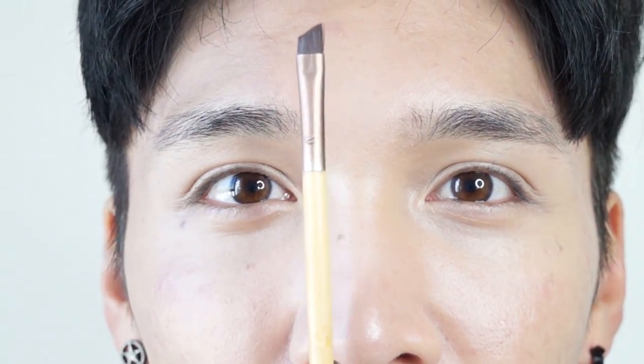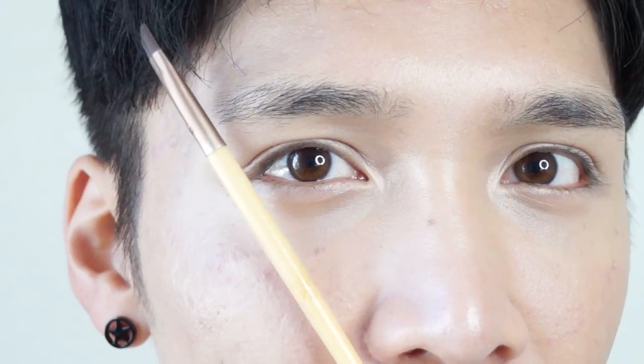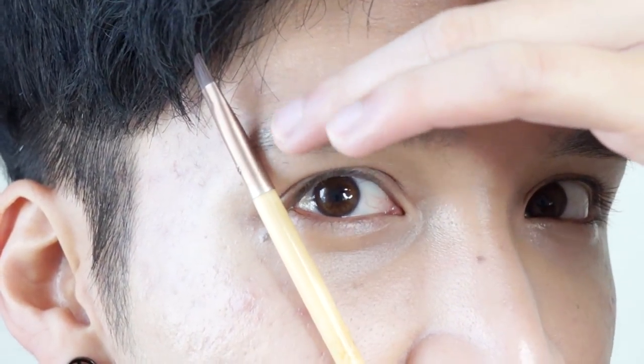I'm sure you've all heard of the golden ratio for eyebrows, where the inner part of the brow should start where the middle of your nose is, and the end of your eyebrow should follow the line from the end of your nose to the corner of your eye. And that's where your eyebrow should end. For the arch, it's supposed to go from your nostril to the middle of your pupil — but with straight brows, that doesn't really matter.